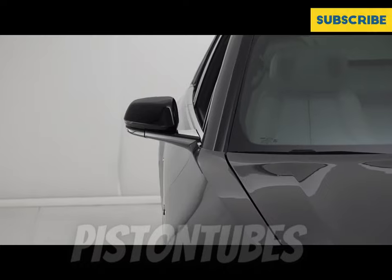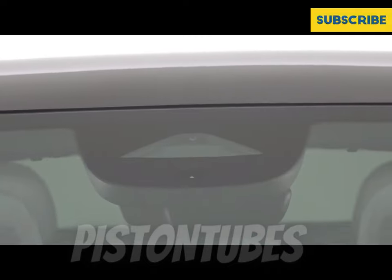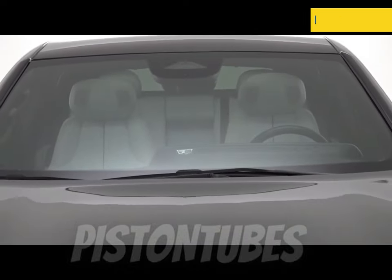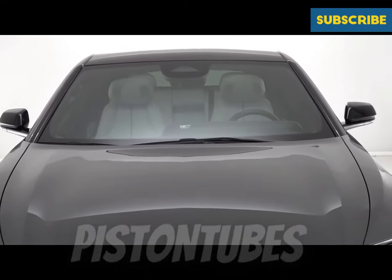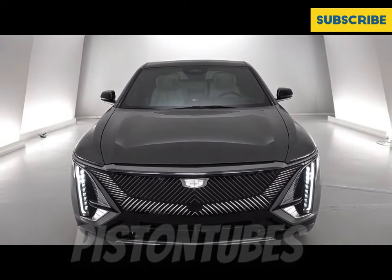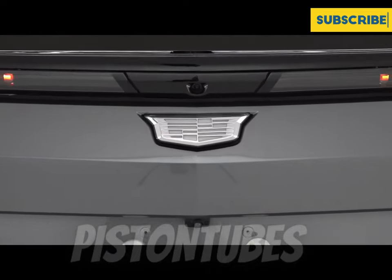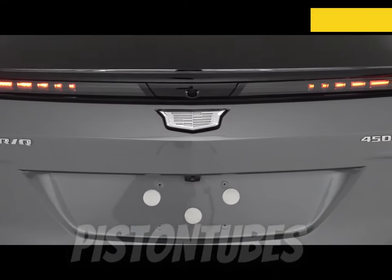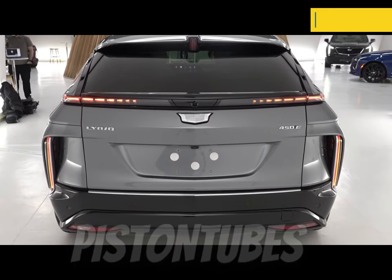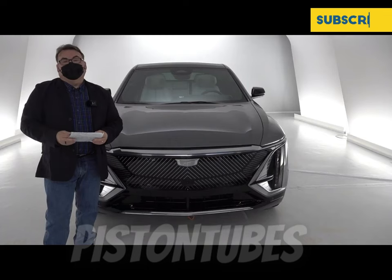From a length and width perspective, you can compare it pretty closely to a Tesla Model X — it's slightly less in length and width, but it does have a longer wheelbase. That skateboard platform translates to a really nice solid ride, with a low center of gravity giving it good handling characteristics. From Cadillac's lineup, this sizing fits between the XT5 and the XT6, and the skateboard platform allows you to push elements forward and rearward to give much more cabin space.